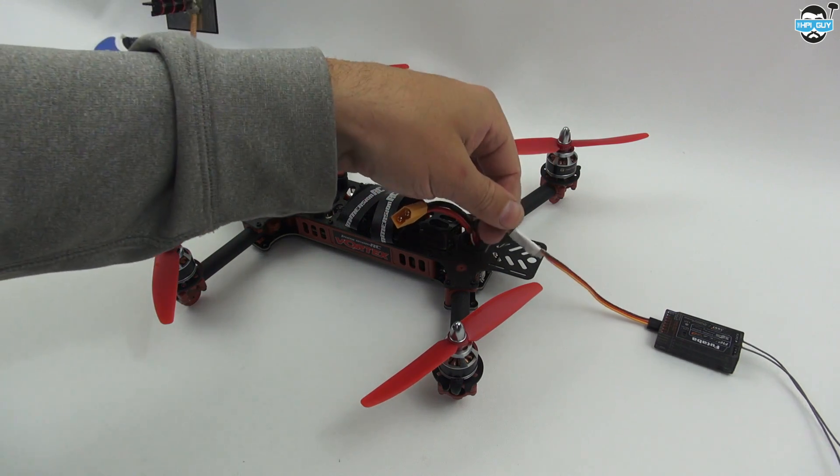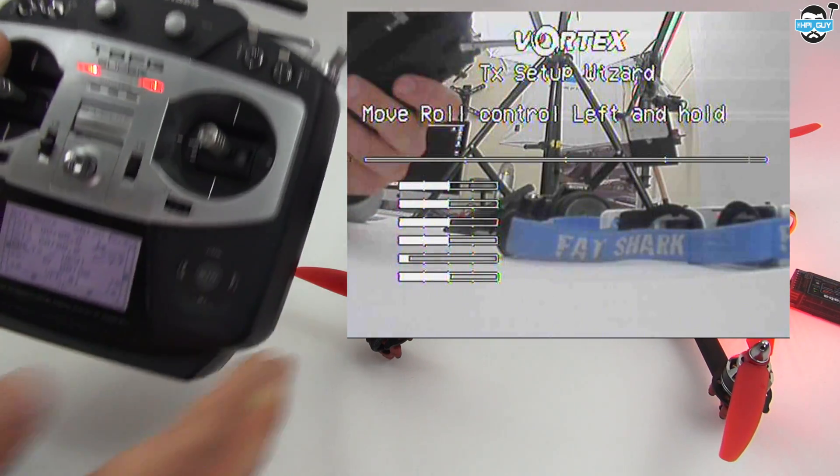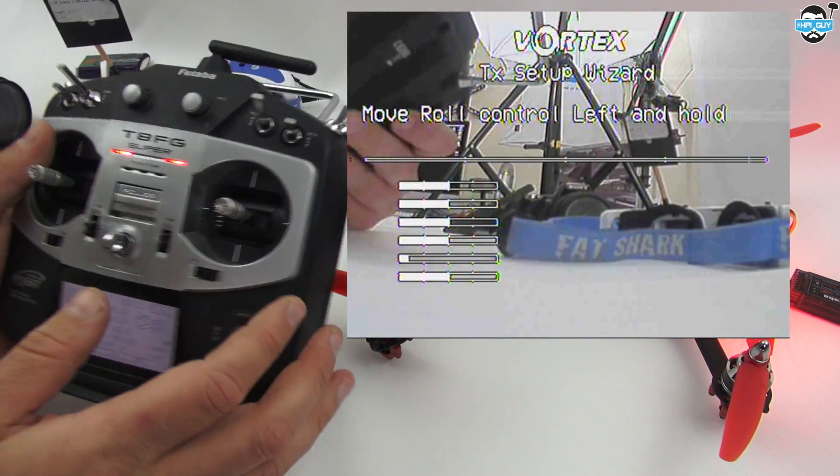So you might not need to do this if you haven't got a Futaba. But if you have, this is how you do it — just buy a cheap converter and swap it over to CPPM. I've set a new profile in my radio and I'm ready to start.